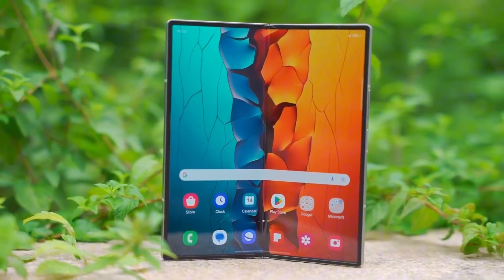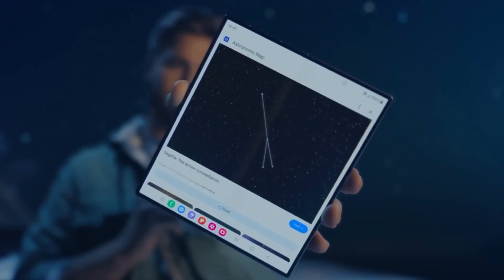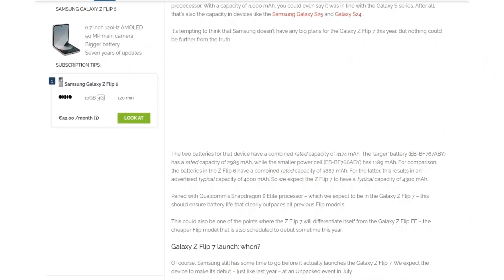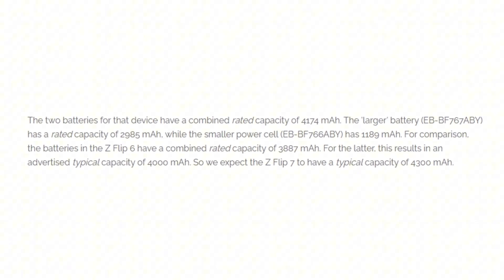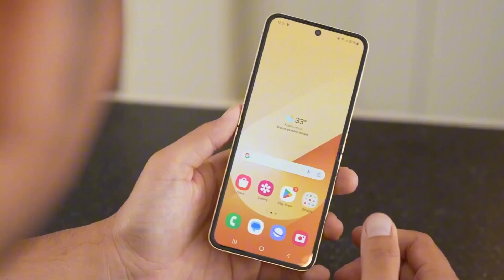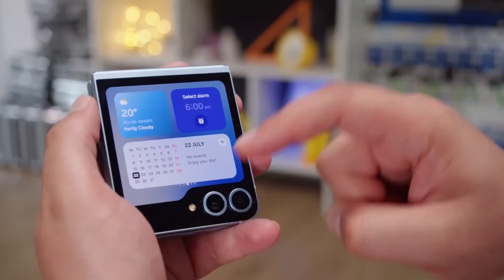If you're familiar with Samsung's approach to yearly product upgrades, you likely didn't expect significant battery life improvements for the upcoming Galaxy Z Flip 7. However, in a surprising twist, a highly reliable source suggests Samsung's next flip phone could follow a similar battery upgrade pattern as last year's model. The Galaxy Z Flip 7 is rumored to feature a battery capacity of around 4,300 mAh, an increase from the 4,000 mAh cell in the Z Flip 6, which itself was a notable upgrade from the 3,700 mAh battery in the Z Flip 5.